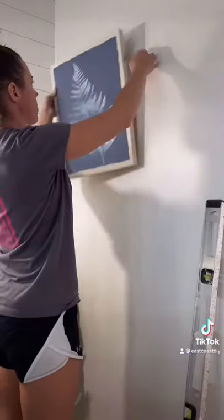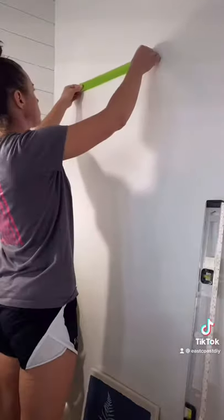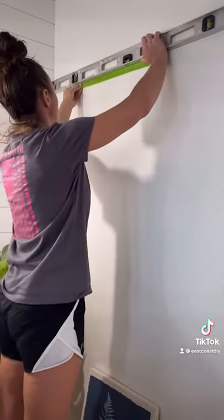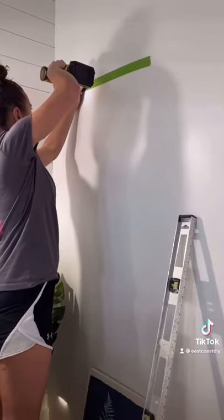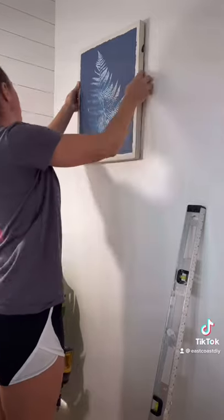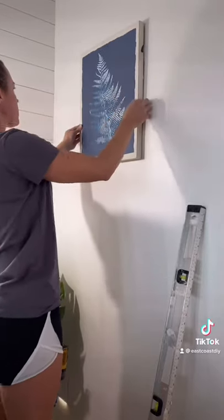Next, I just make sure I know exactly where I want the picture to be on my wall, and then apply the tape to the height that I want the hooks. Then I use my level to make sure that those spots on the tape are perfectly level, and then put your screws or nails right on those spots. And now you can hang your picture up perfectly level.